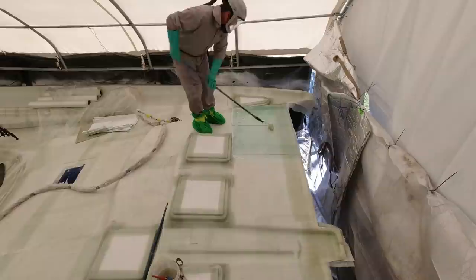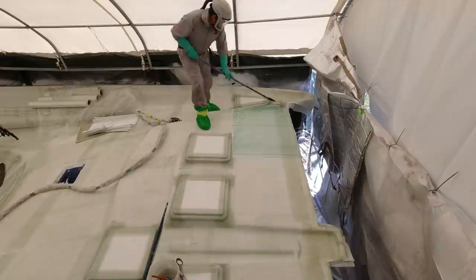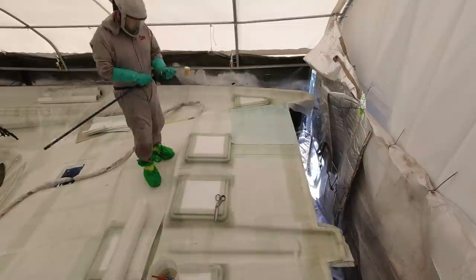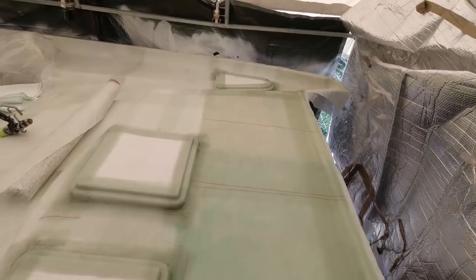A very apparent issue right now, particularly in this COVID world, is the shortage of materials. I'm struggling to buy foam core — it's an industry-wide problem. My suppliers simply haven't got the stock. I've been able to secure enough foam to do this deck, but there is a supply problem. If you're starting to build a boat, make sure you've got your supply chain set up before you begin.